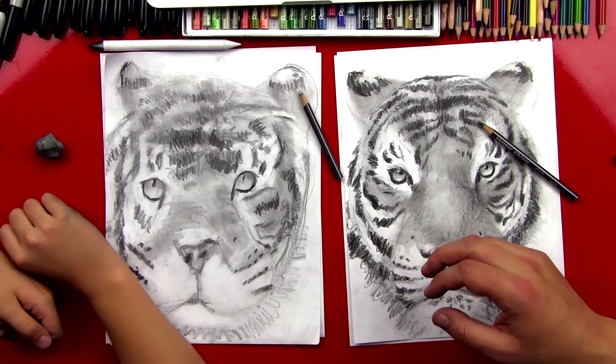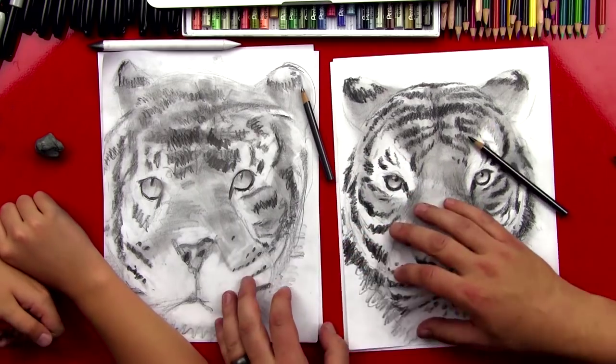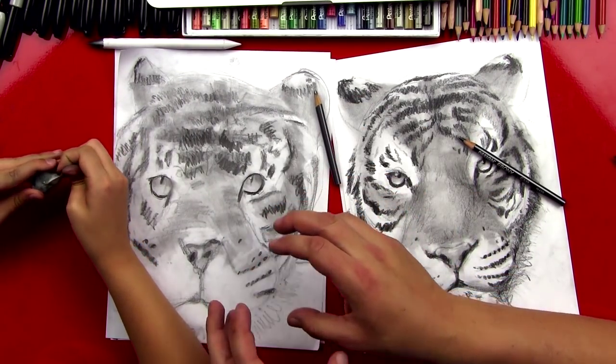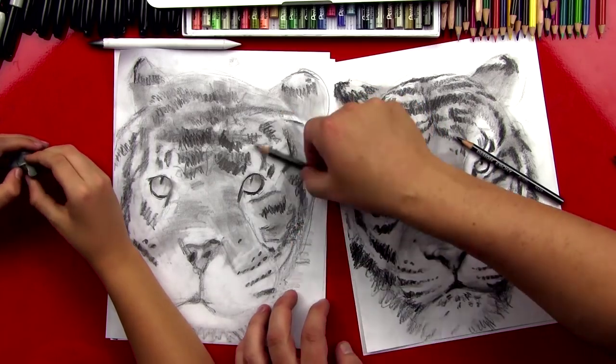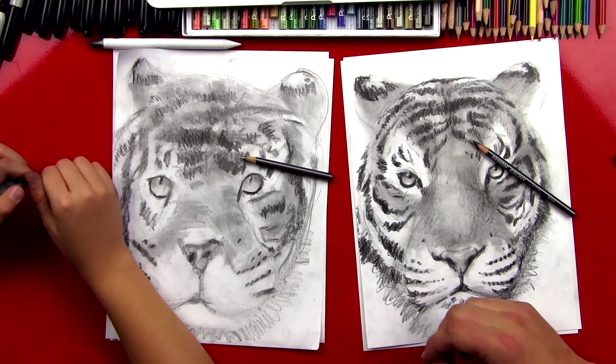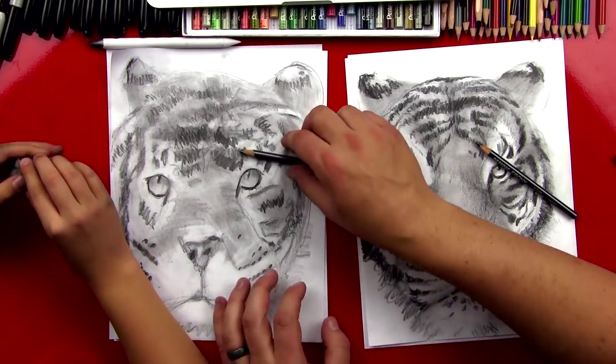So we're just practicing, right? Still having fun. We're going to do a little erasing and a little more darkening, then tighten it up and we'll be done. We're going to fast forward a little bit more — all we're doing is more layering.